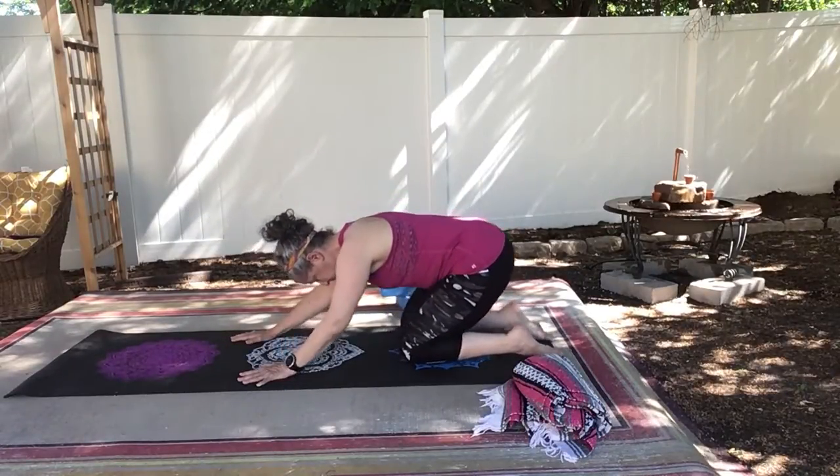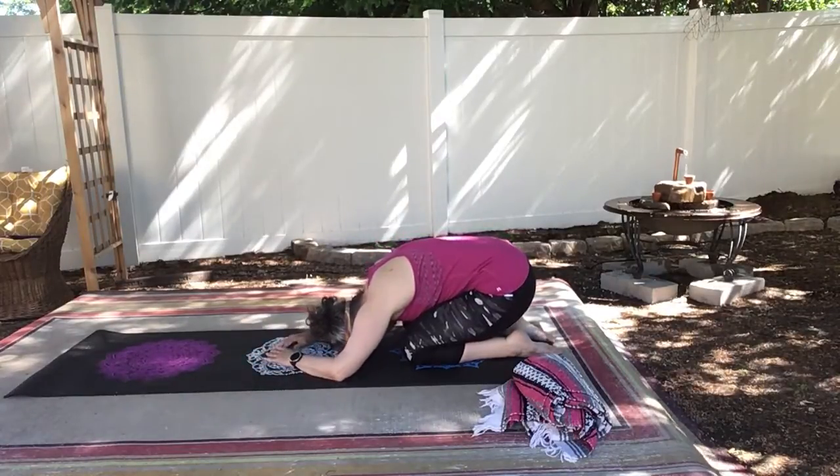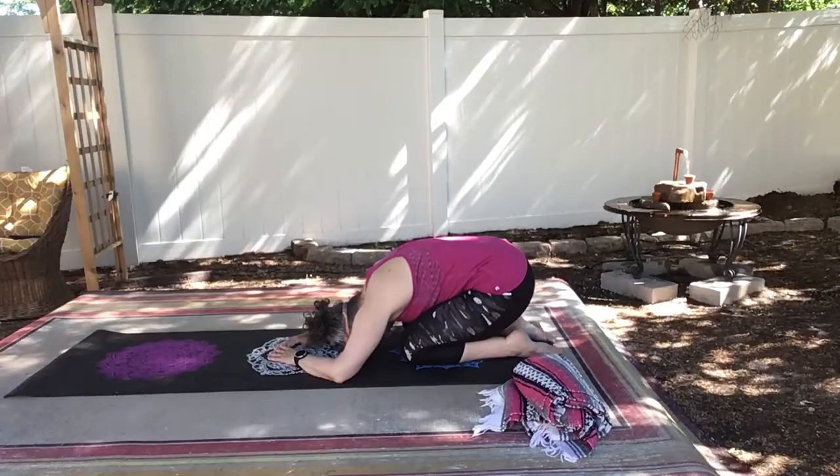Take the tops of your feet on your mat and then bring your hips back towards your heels, coming into child's pose, giving your back a little rest.